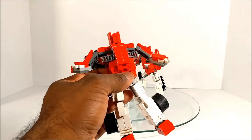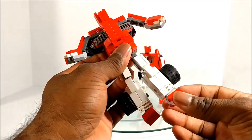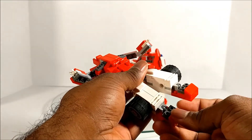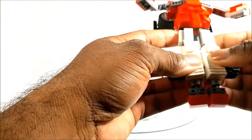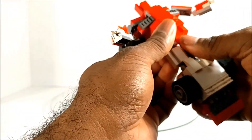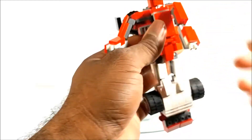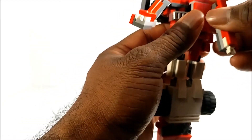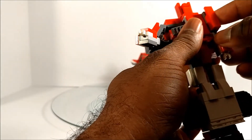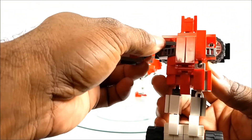There's no waist swivel, just due to how these transform — pretty much just like the toy. To get Fast Lane into race car mode, we're going to slide up these little heel spurs, even everything out, and clip and peg them together. Then these arms are going to fold in, and we rotate the arm this way and bring it down.